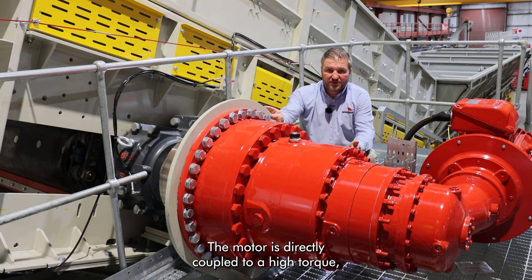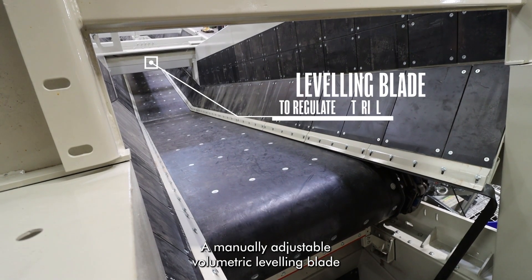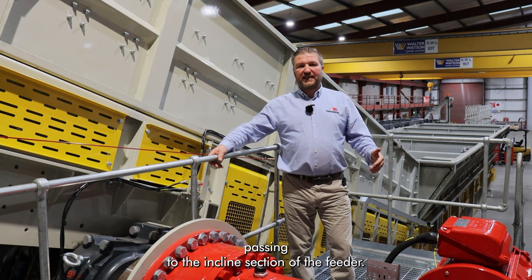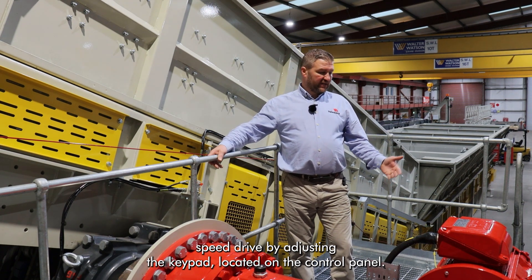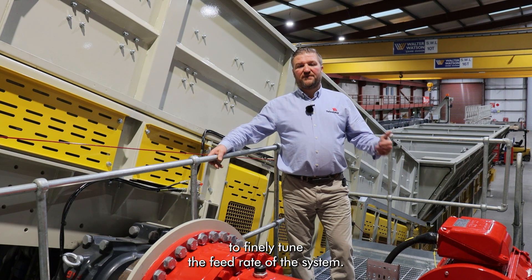The motor is directly coupled to a high torque low speed planetary gearbox with 130,000 newton meters of torque, capable of feeding a capacity of 1000 tons per hour. A manually adjustable volumetric leveling blade is located at the front horizontal section of the feeder. This regulates the cross section area of material passing to the incline section of the feeder. The speed of the feeder can be controlled by a variable speed drive by adjusting the keypad located on the control panel. The combination of material leveling blade and variable speed drive allows the operator to finely tune the feed rate of the system.